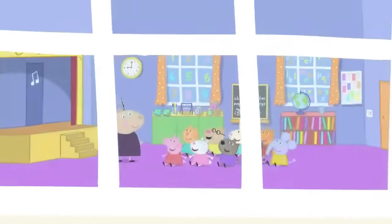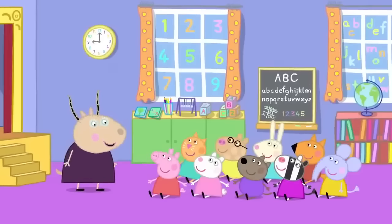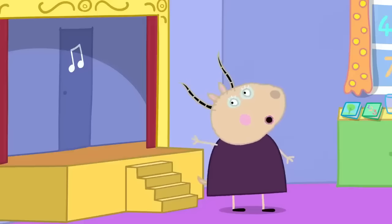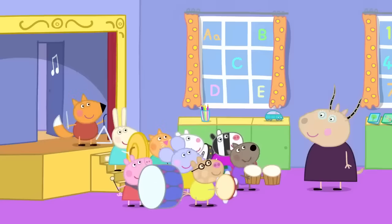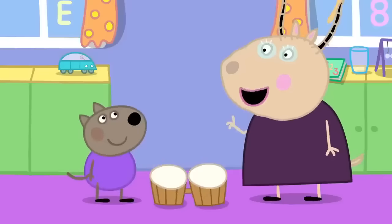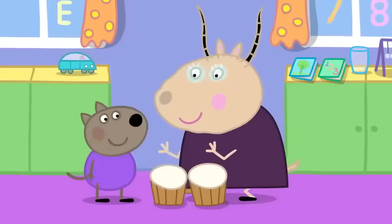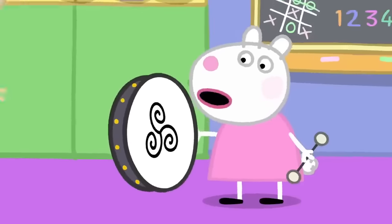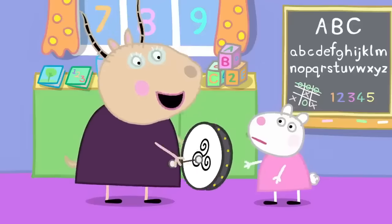Peppa and her friends are at playgroup. Today, children, we are going to learn about instruments that you shake, rattle and bang. Hooray! First, choose an instrument each from the music room. I've got drums — they are called bongo drums, Danny. You bang them with your hands like this. I've got a flat bongo drum. That is a bodhran. It is Irish. You beat it with a little stick like this.